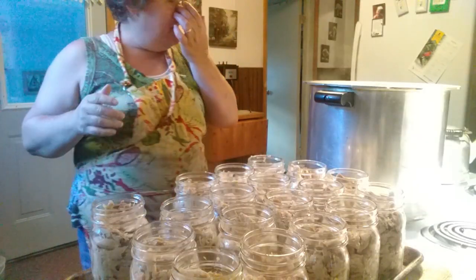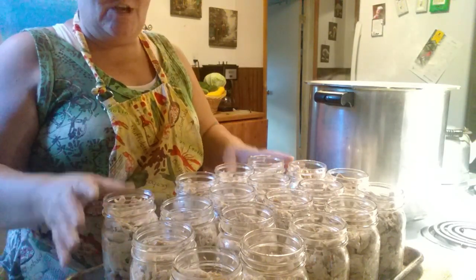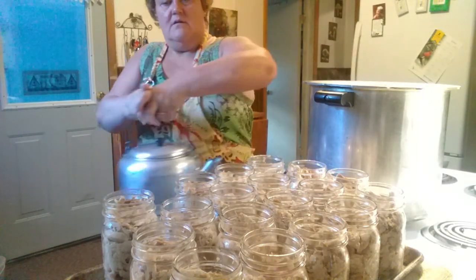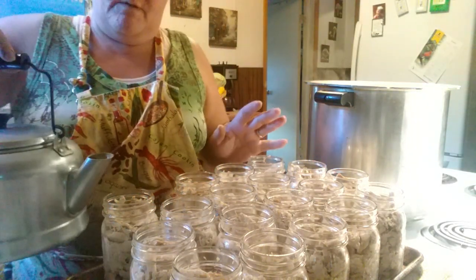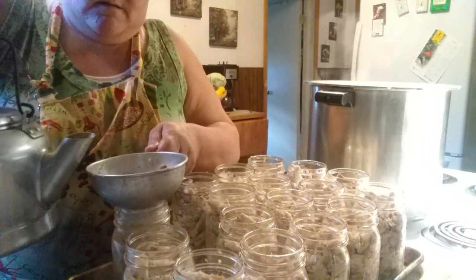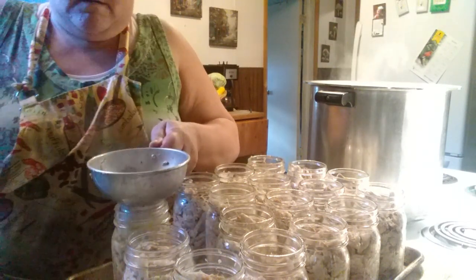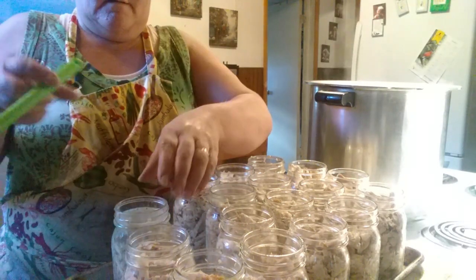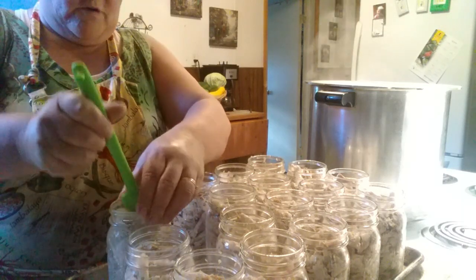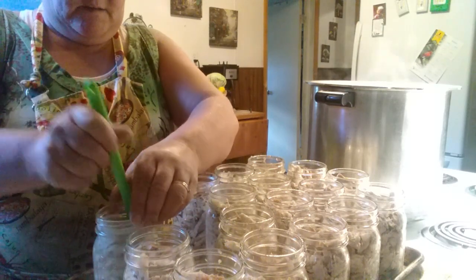Now that we've got our chicken all cooked, deboned, and in the jars, we're ready to finish it up. We're going to go ahead and use broth — we made beautiful broth for this. Fill them to an inch and a quarter headspace, that's just below the neck.